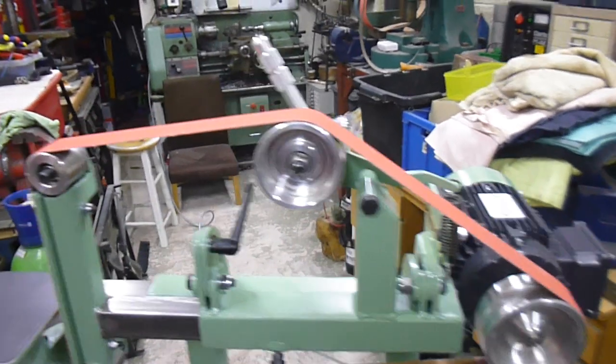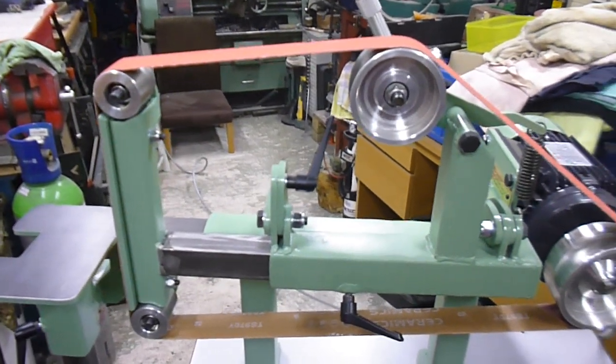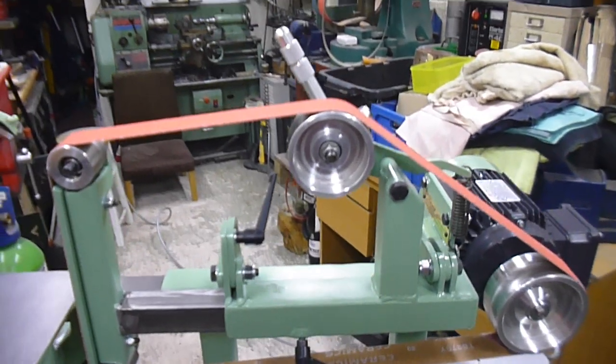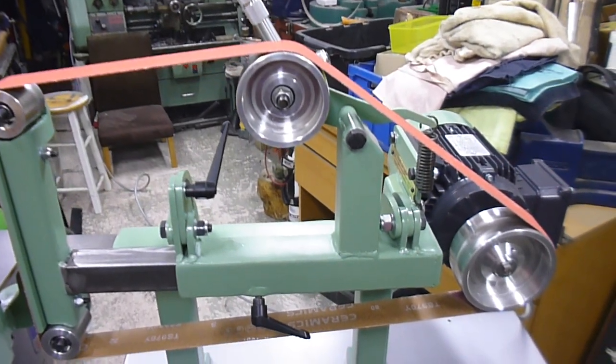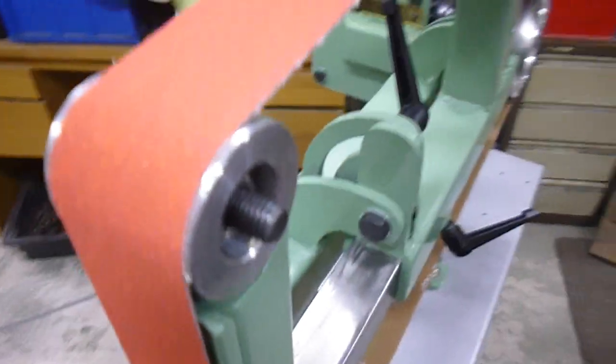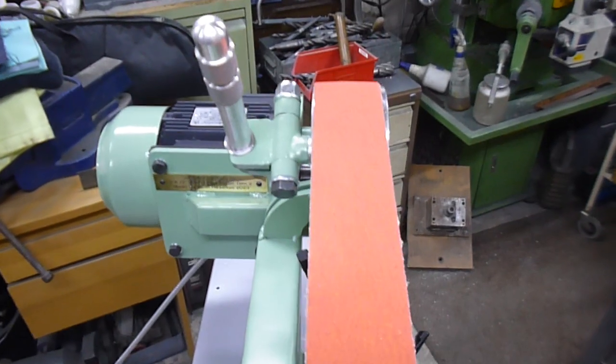Managed to sort some of the tracking out — these were some of the little issues I had. I found out one of them was a bad belt, hence why the tracking was out. But generally I'm very, very happy. So there's a new ceramic belt here now, just fitted — I haven't used it yet.